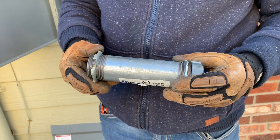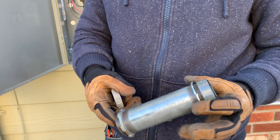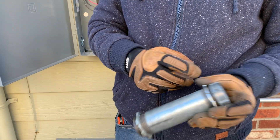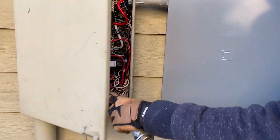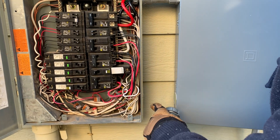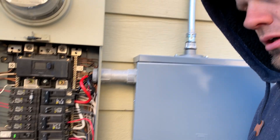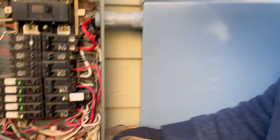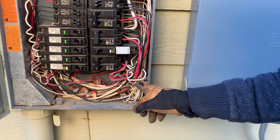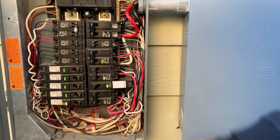The first mistake I saw was they used a rigid GRC nipple here to the sub panel and there was no bushing on this side, therefore cutting into the wires. Then they used a bond bushing on the other side, but you don't need a bond bushing unless it has an eccentric or concentric knockout — and that's only in the situation of feeders on the line side of a main disconnect. I went ahead and sealed these up because look how much wire was crammed in there and they couldn't get the cover on. So that's two violations.